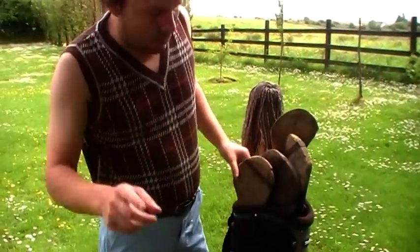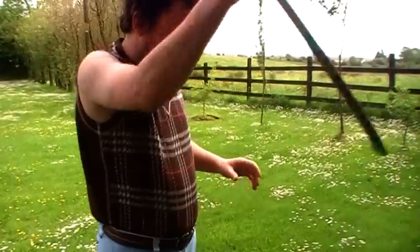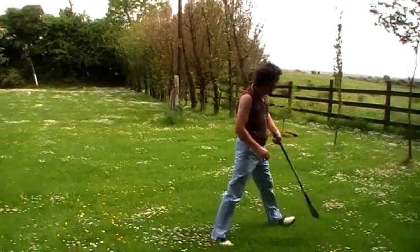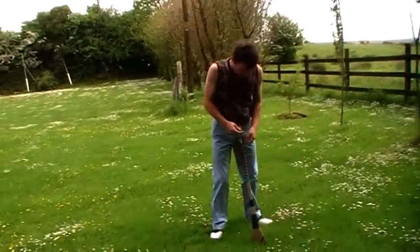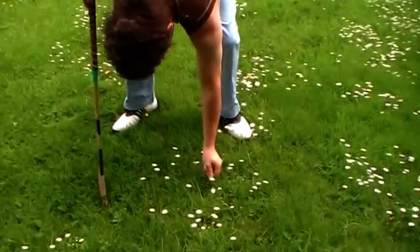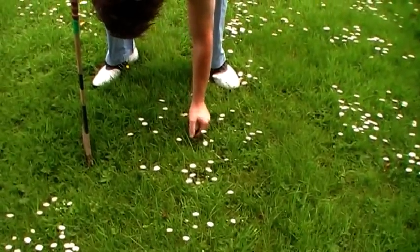Now I'm going to show you how to drive. So I take out the driver. If you can just come up here, camera woman, and we'll get it right. We take out what we call a tee. This is a tee and this is where you place your golf ball. So I'll just put the golf ball down here like that.